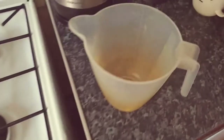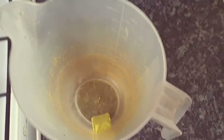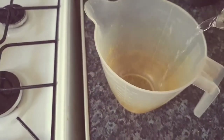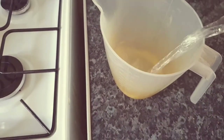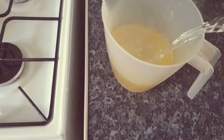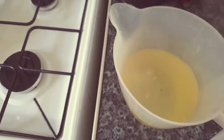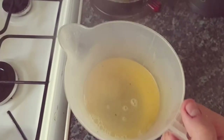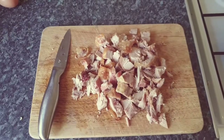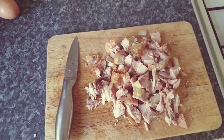Over here we have a chicken stock cube. You can use any cheap chicken stock — boil your kettle as you would. You can use Oxo, from Aldi, quick stock — any chicken stock whatsoever. Let that dissolve in there.